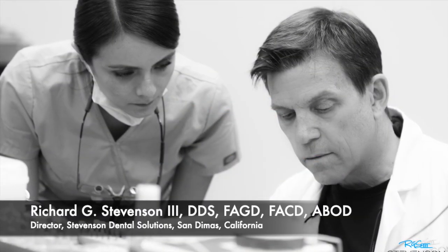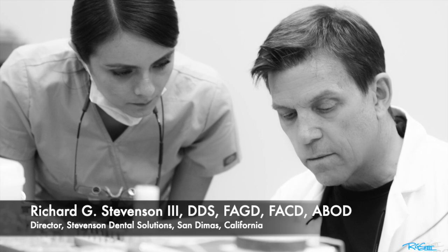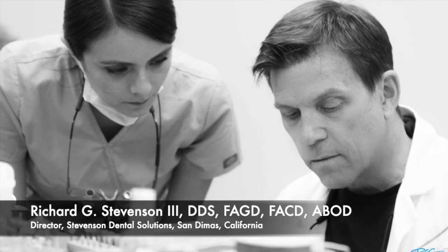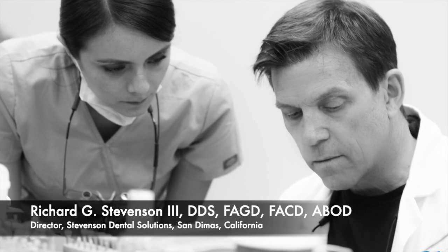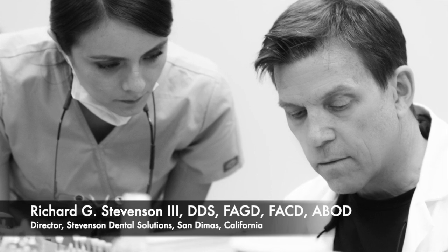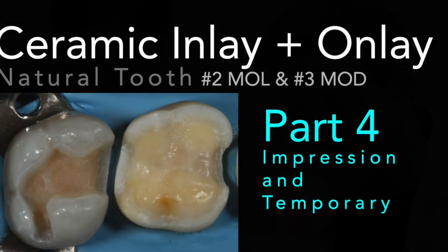Hi everybody, I'm Dr. Richard Stevenson and I'm the director of Stevenson Dental Solutions in San Dimas, California. We are a hands-on training center for dentists of all experience levels. In an effort to improve your skills and knowledge, today we're going to discuss part four of this ceramic series — this will be on the impression and temporary.